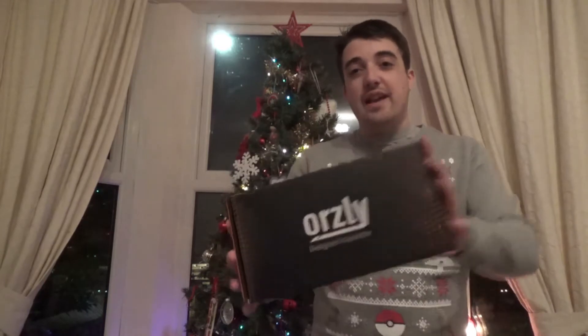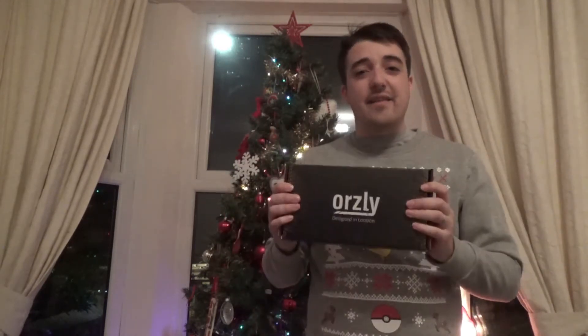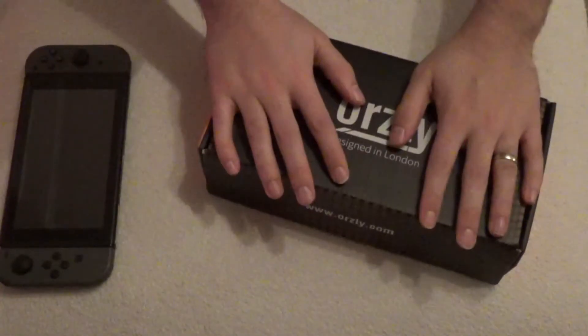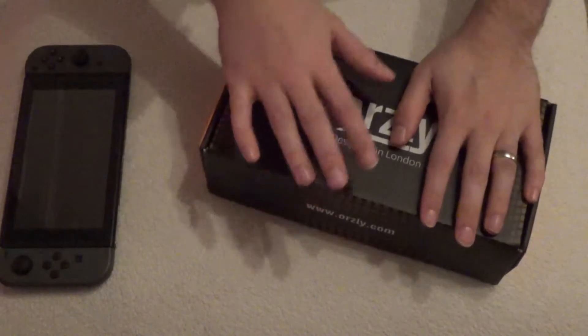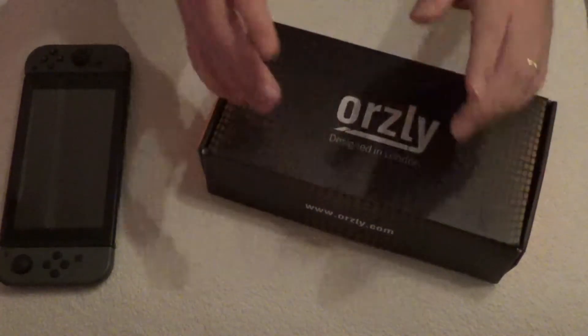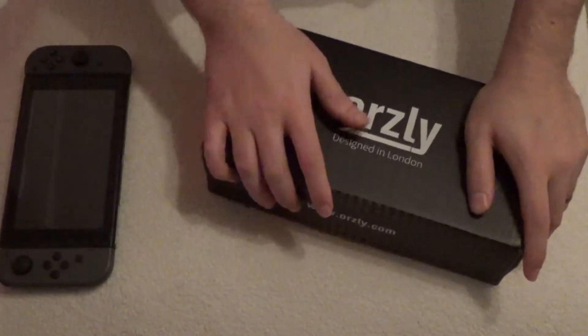So the bundle we've got here is the Orsley Nintendo Switch bundle. It's got a bunch of stuff inside it. Let's get into it, let's have a look, see what you get in it, and whether it's worth buying. Let's get straight into the Orsley Ultimate Pack, see what you get in it. As of today, as of this video, the price currently sits at £28.69, which isn't too bad looking at what you get inside it.